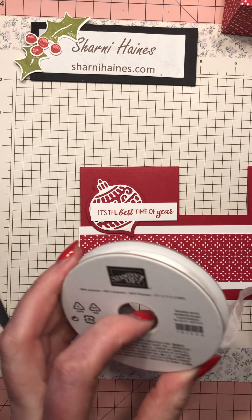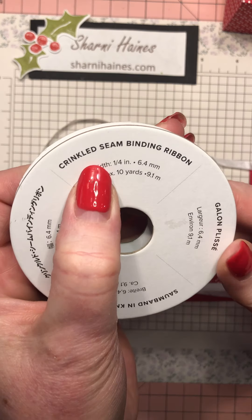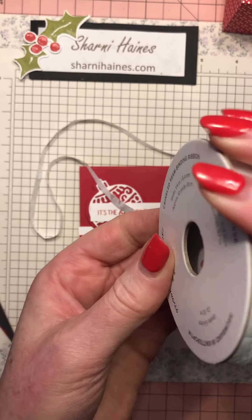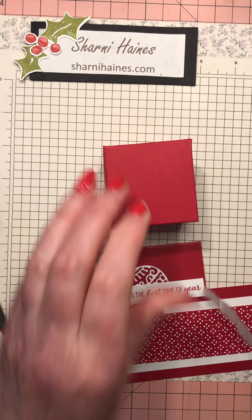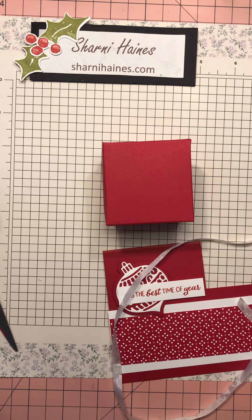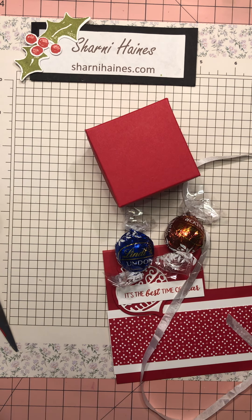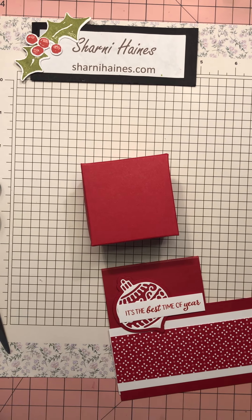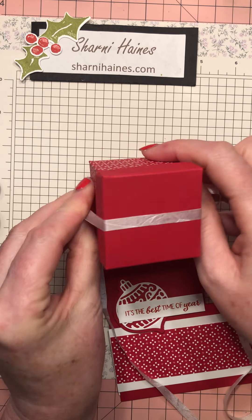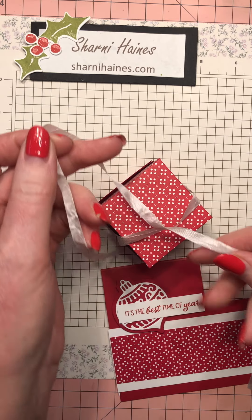I have some ribbon - it's whisper white, now called basic white, from the old ribbon reel. It's crinkled seam binding and it's beautiful. You can color it or keep it white - I love white ribbon because it's so versatile. I'm going to put something in the box first - I've got a few little chocolates. Everyone likes a little treat! Having something in the box also helps you tie your ribbon. Find the center of your ribbon and tie it on.